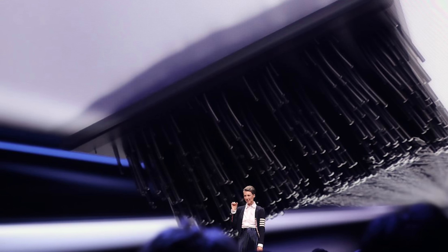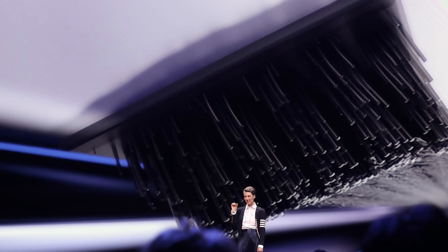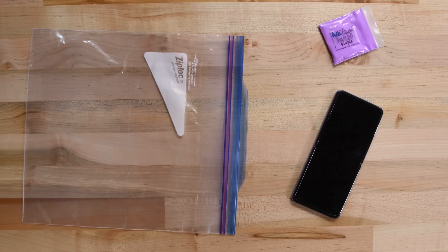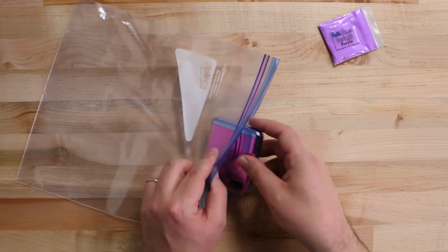Little fibers lining the hinge that Samsung says help prevent dust particles from getting inside and damaging the display. If you actually buy a Z Flip and turn it on, Samsung warns you that the phone is not dust resistant and that you should keep it away from small particles. We are getting some mixed signals here.